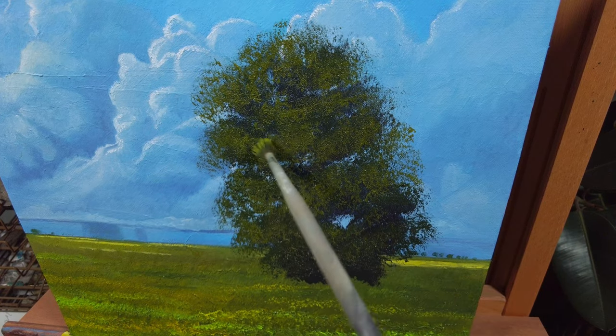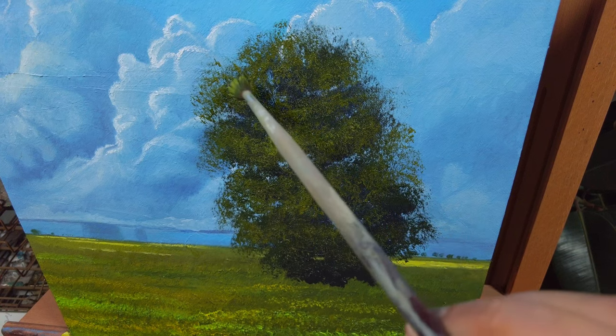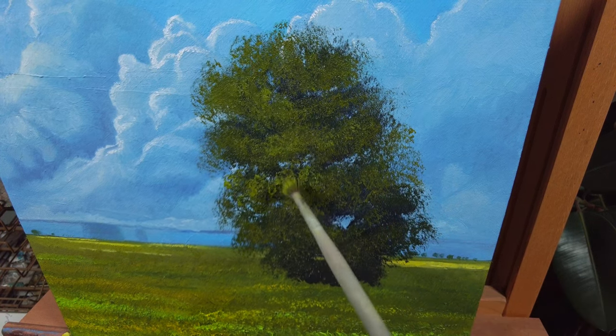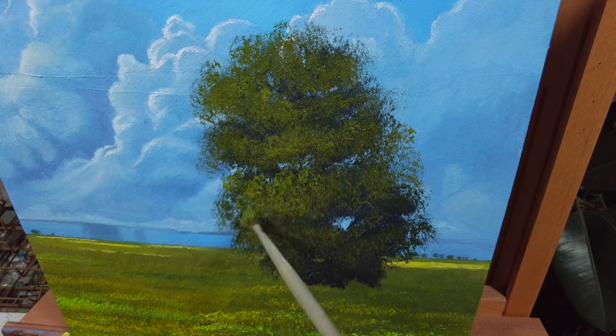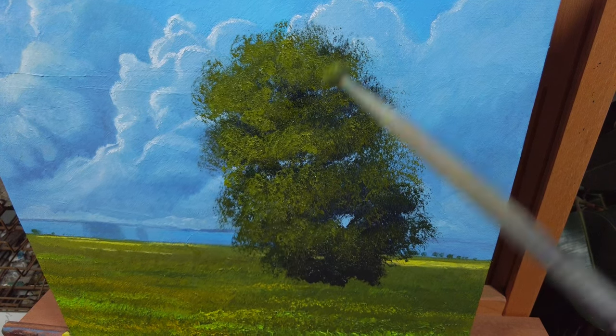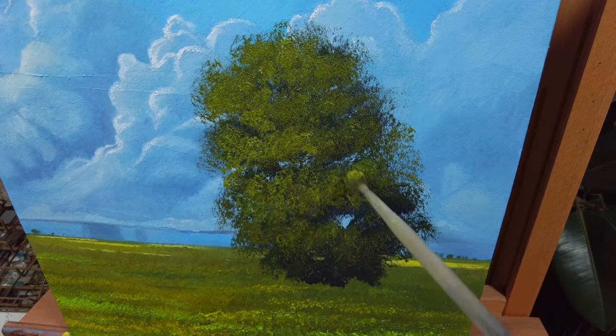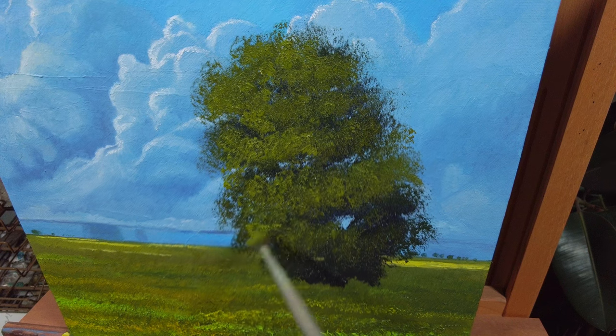Tip number four: do your best to stay away from geometric shapes and patterns, like squares, circles and triangles. When you see such a shape while painting trees, try to change it. This will make your trees look more natural and more convincing.